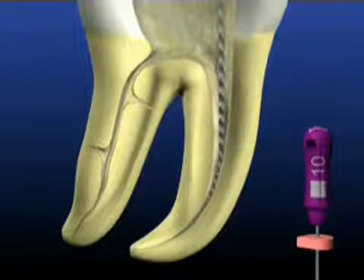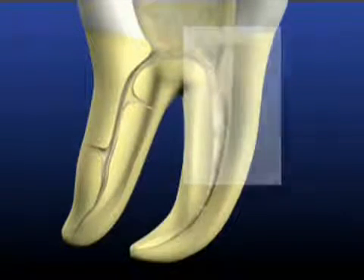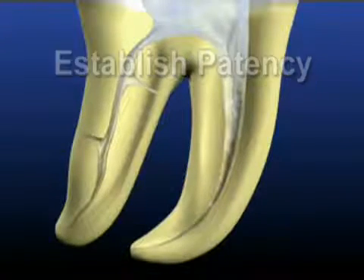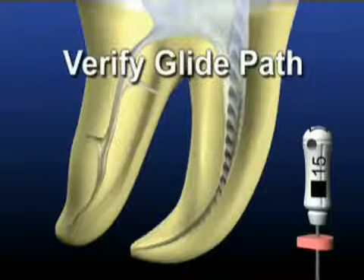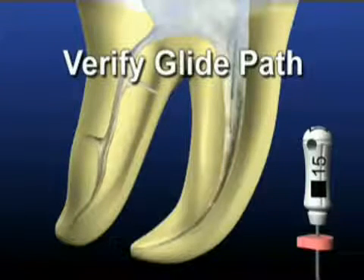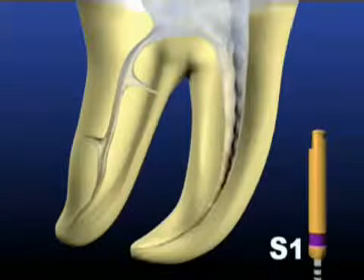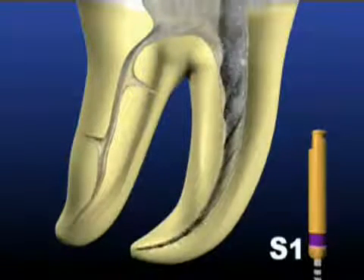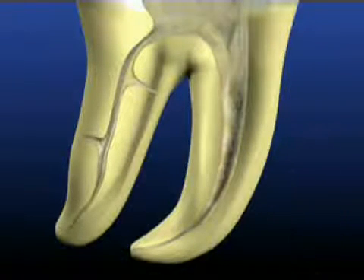Go back in with the number 10 hand file to break up debris, then re-irrigate. Once pre-enlargement procedures are complete and good coronal two-thirds access is achieved, use a pre-curved number 10 hand file to negotiate the rest of the canal and establish patency. A curved number 15 hand file follows to working length. When the canal is patent and has a confirmed working length, use shaping file number one to length. Always allow the ProTaper instruments to progress at their own pace — never force any rotary files. Following the use of S1, irrigate, recapitulate, and re-irrigate.